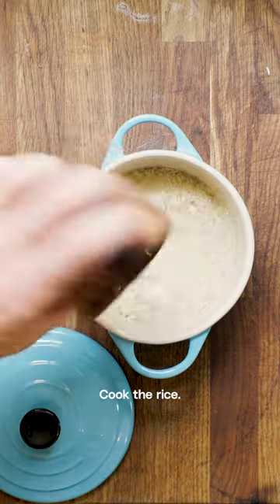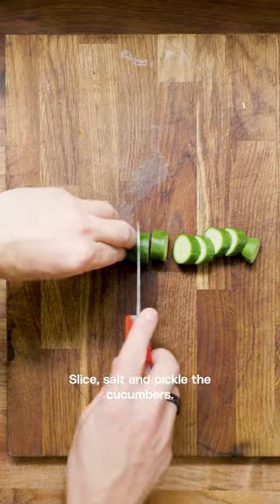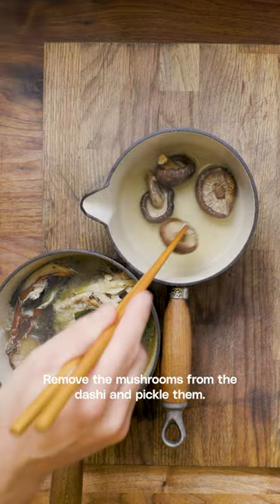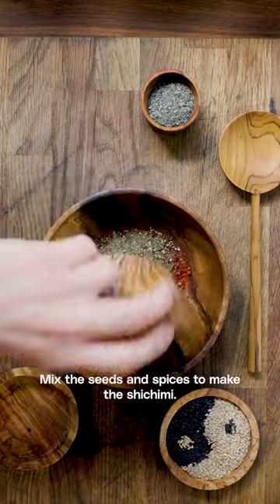Cook the rice. Slice, salt and pickle the cucumbers. Remove the mushrooms from the dashi and pickle them. Mix the seeds and spices to make the shichimi.